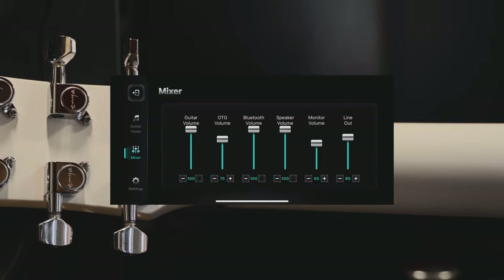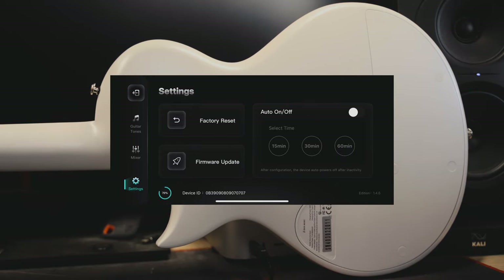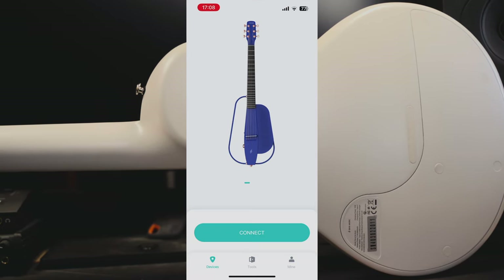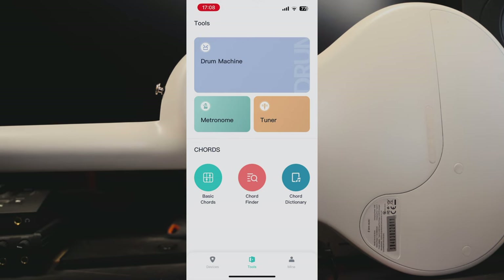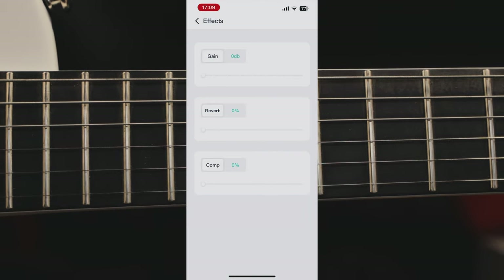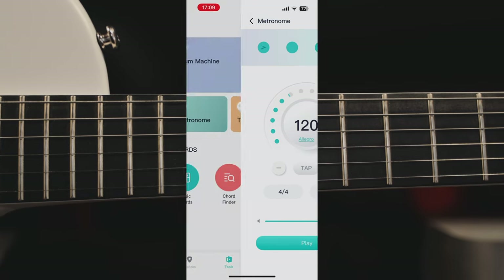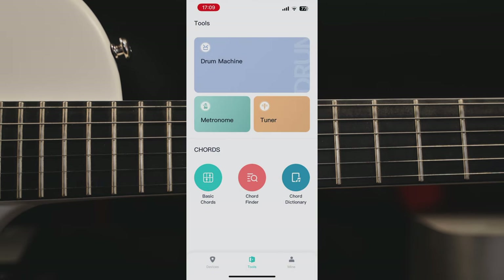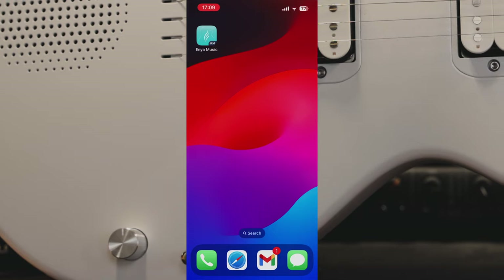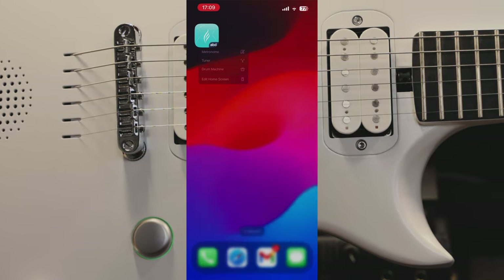Beside that, you also have a mixer where you can mix the guitar volume with the Bluetooth speaker volume — for example, your backing track — with line out. In settings, you have factory reset, firmware update, auto on/off, and stuff like that. There are also some very cool tools inside the app: a drum machine with so many rhythm kits, genres, and even effects for your drums like reverb and compression. Then you have a metronome with tap tempo function, and a tuner, which is very cool. It's packed with a lot of very cool and nice features. Also, at least on iOS, you can access some of these functions by quickly holding the app on your home screen and jumping directly to, for example, the metronome or drum machine.